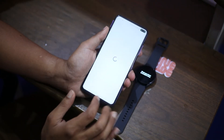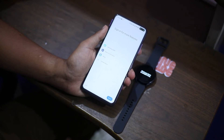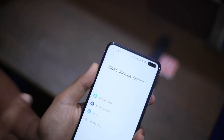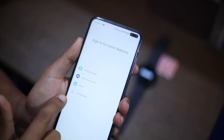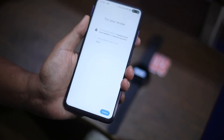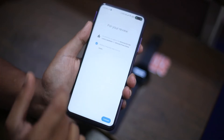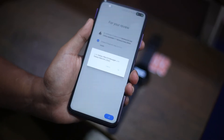Going back to the wearable app, it is asking me to sign in to a Samsung account for more features. If you don't want to sign in now, you can skip, or you can tap the sign-in button to access Samsung Health backup and restore, Bixby voice assistant, and Find My Watch. For now I'm going to skip this. The next screen says to agree to the Samsung terms and conditions and Samsung privacy notice. You can also choose to send diagnostic data — this is optional. Tap continue.